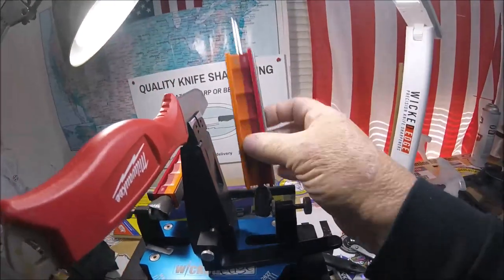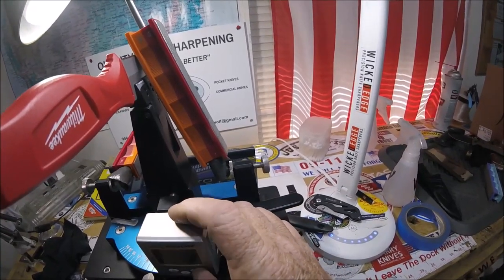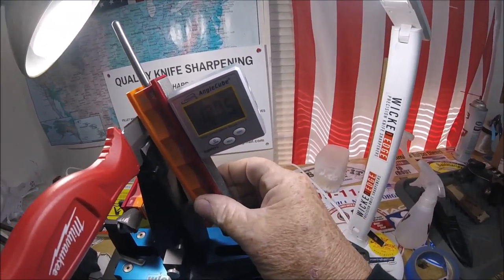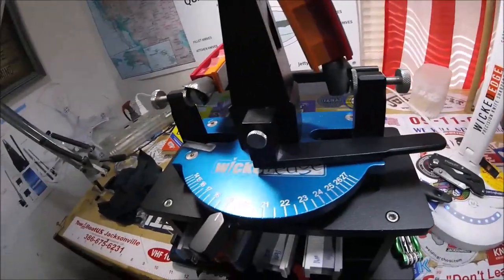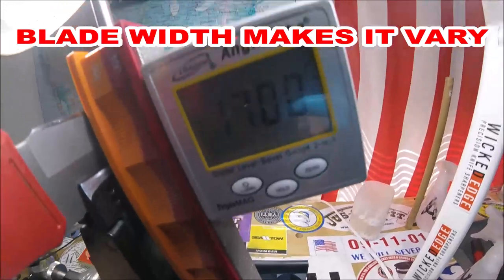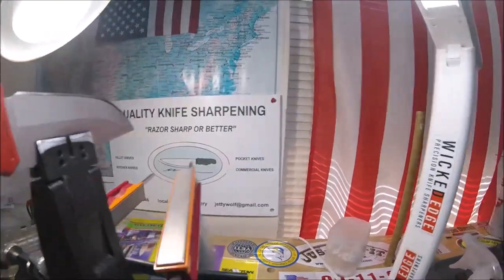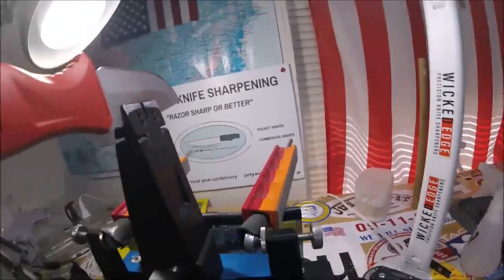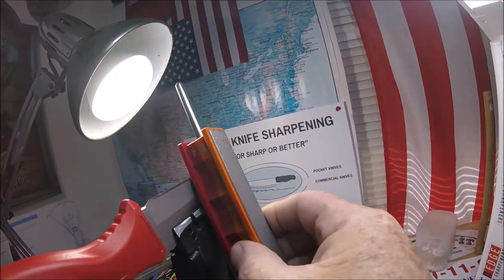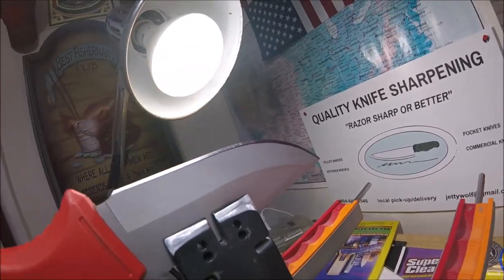I thought it was pretty amazing that this has such a sharp angle. I've got it set on 19 right there, but it does go back and forth — when I set it on 19 that could be 18. If I move it to 18 down here, it's exactly 17 up there, just the way the knife is set up. That's how it translates up to the blade. Either way, when I go like this, it's taking that sharpie marker right off.